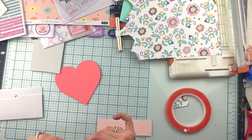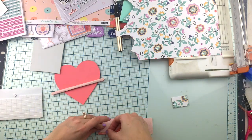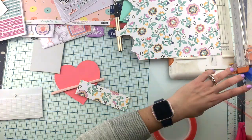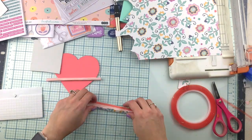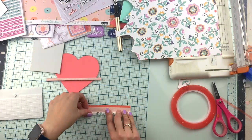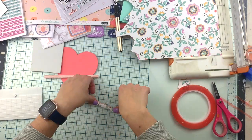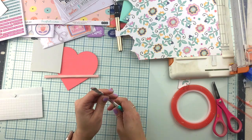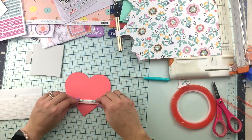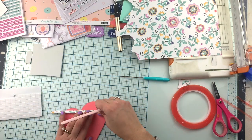The idea is to cover that heart shape that we just traced and cut — completely, entirely. We're going to cover it with these tubes, then glue them, cut them, and get a fabulous 3D paper tube heart, super pretty, that we're going to use at the center of one of our cards. This technique requires patience — it takes a little bit of time since you're cutting every single piece.